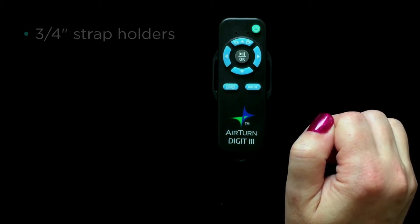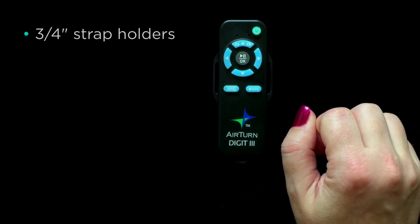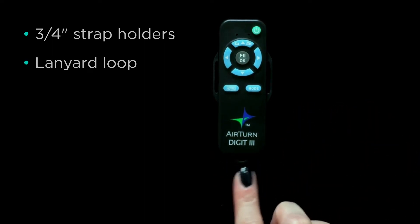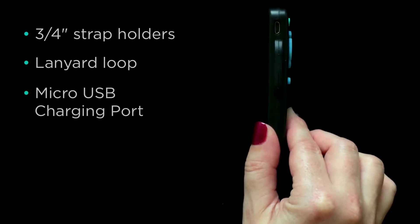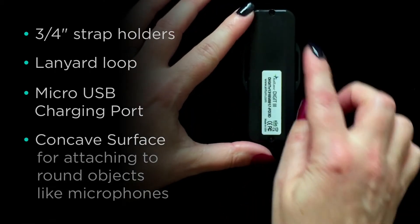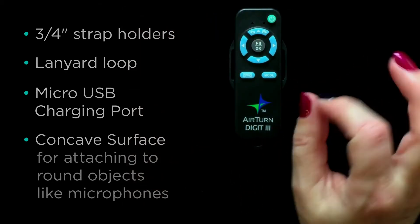There are two bars on the left and right of the Digit 3 which enable you to attach it to varying surfaces. At the bottom we see a loop, which allows you to attach it to your keys so that you always have your Digit with you. On the left side you can see the charging port. On the back it has a concave surface — a great feature, especially if you want to attach this to a rounded surface such as a microphone or microphone stand.